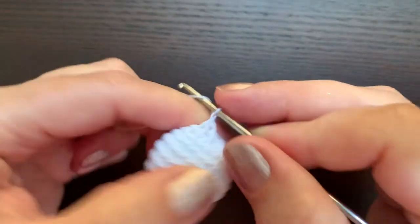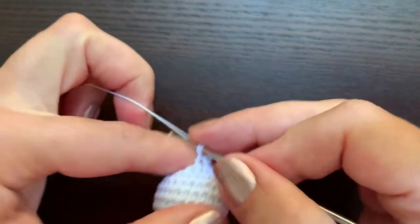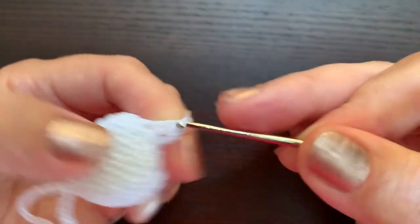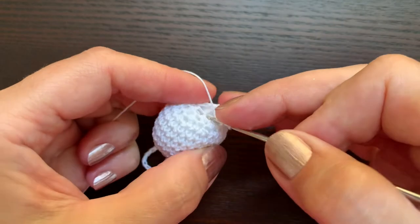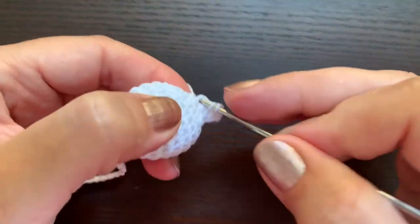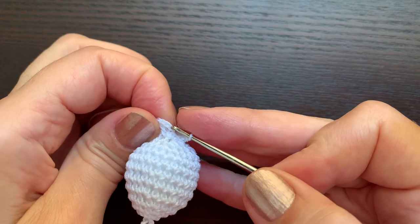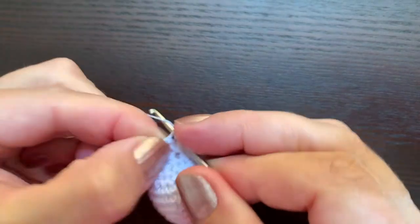Start with chain three, which will count as the first double crochet, and in the same place make another double crochet stitch. In the next stitch make two double crochets. Continue working like this until you have 12. At the end of the round make a slip stitch in the third chain of the beginning of this round.